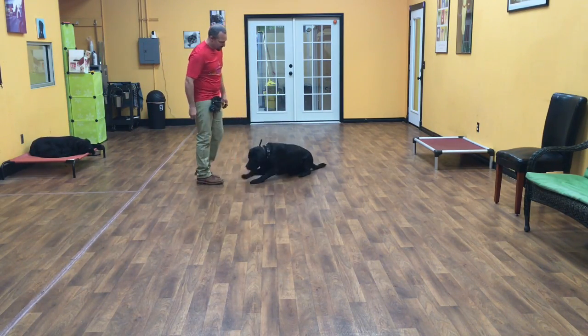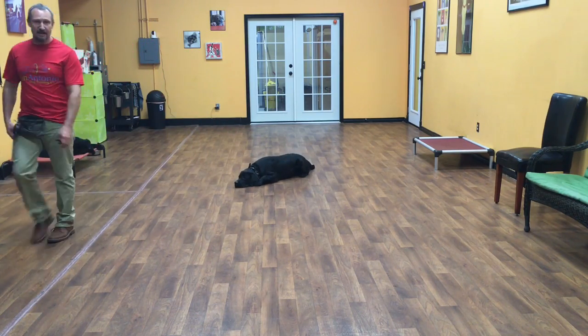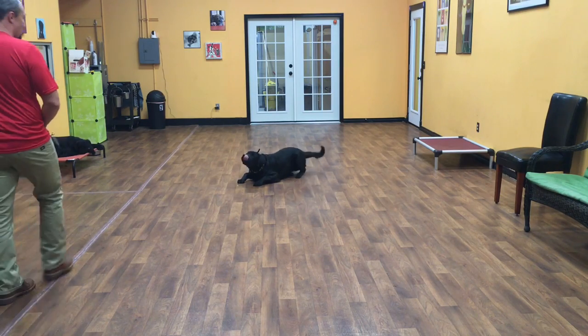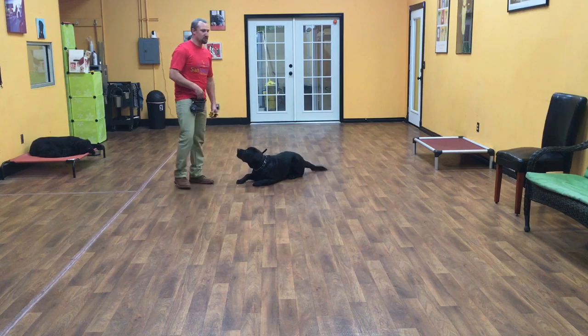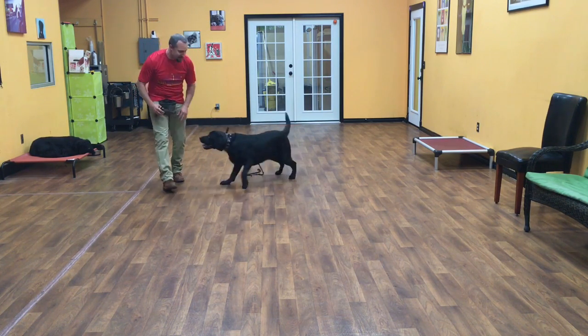We'll go to a down. Good boy. And the same rules apply for the down — once those elbows hit the floor, he is in a down stay, so I'm able to walk away. He stays in that command until I release him or give him another command. I'll show you his release command right now — it's okay. But it's how the way I say it too. So I should be able to go okay, okay, okay and he doesn't get up, but if I go okay, that means he's free.